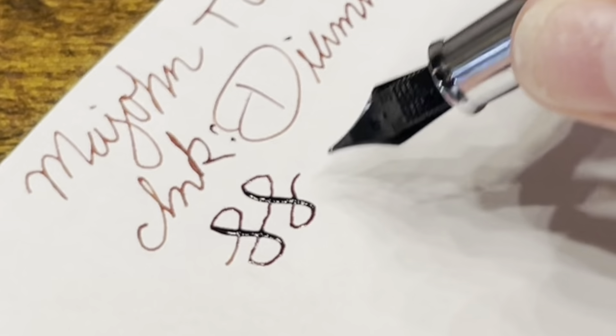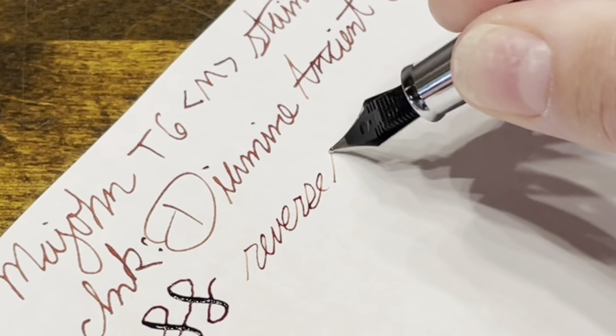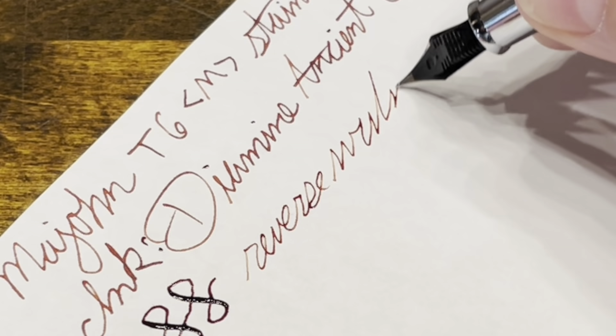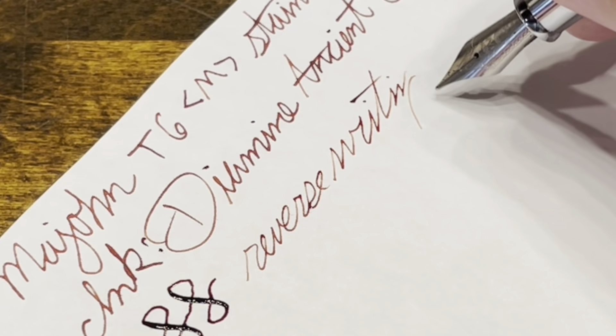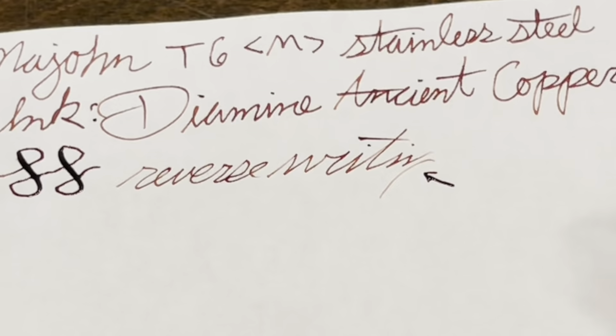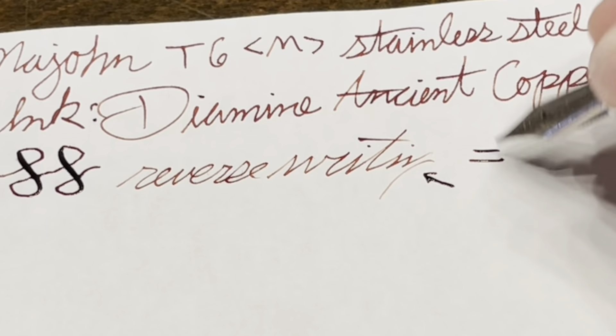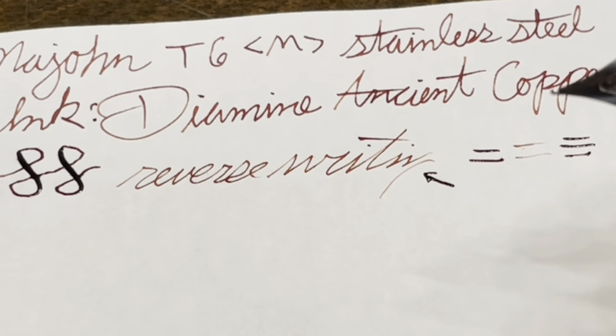For reverse writing, it's actually pretty smooth, but it did get quite dry — that G got washed out pretty well. So I think in a pinch you could reverse write to get a thinner line, but it might not be the most reliable reverse writer.